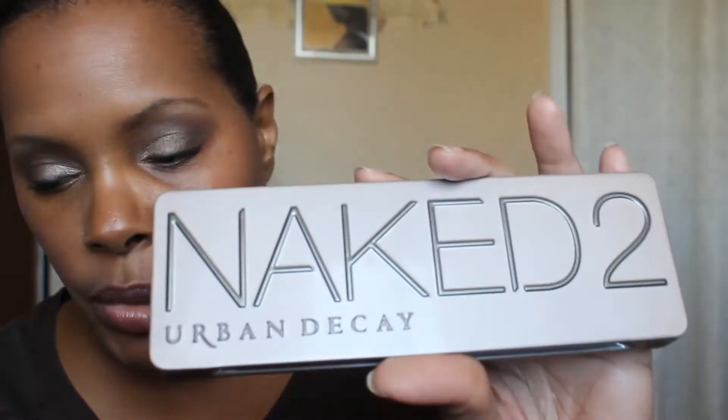Hey YouTube, I was asked by MissBunnyRabbit1 to do a tutorial using the Naked 2 palette. She said she had just purchased one. I know it's been a couple of weeks and I apologize that it took me so long to do the tutorial, but this is the look that I came up with. If you want to see how it was done, keep watching.